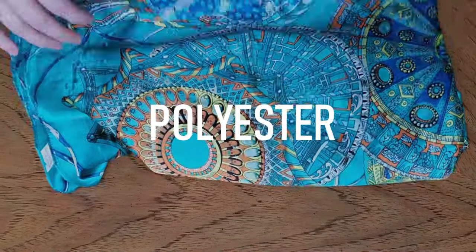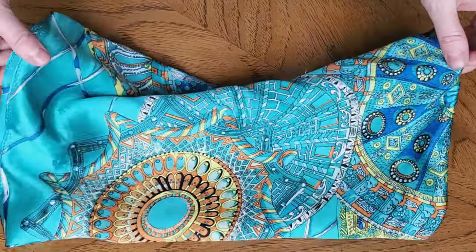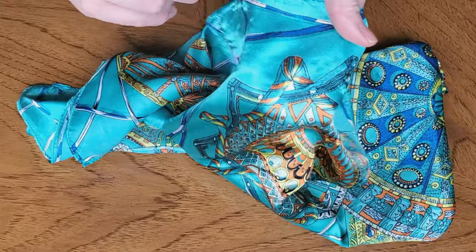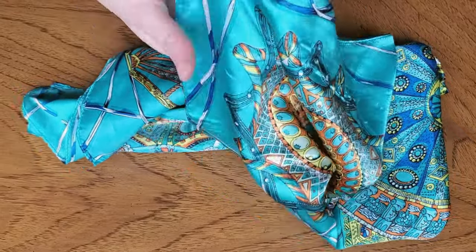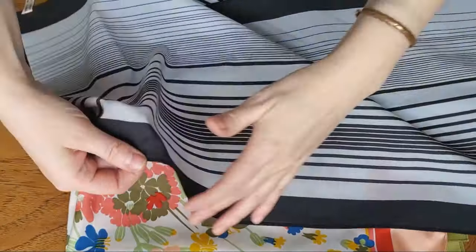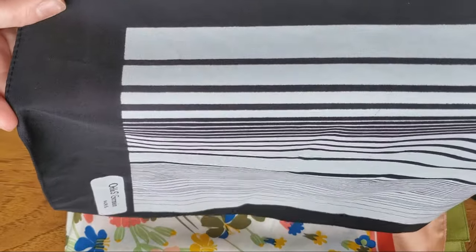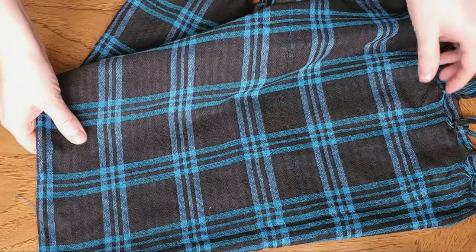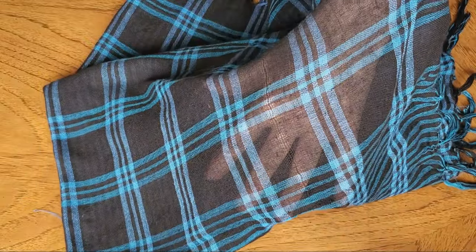Now let's talk about polyesters. The most difficult headscarf to wear is a satin polyester — the only way to keep these scarves in place all day is bobby pins. But not all polyesters are created equal. The polyester that is not shiny is much easier to wear, and this kind of polyester scarf you can wear basically like a cotton scarf — no problem at all.